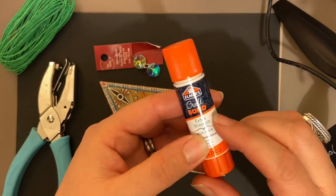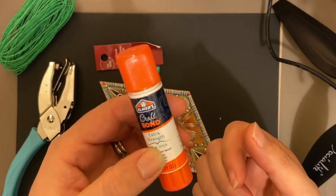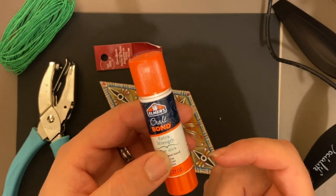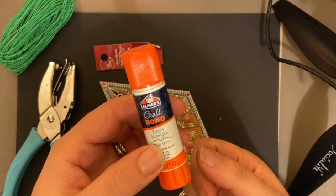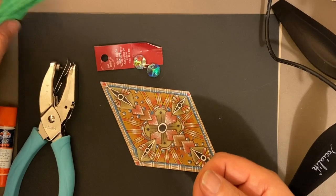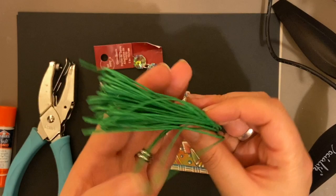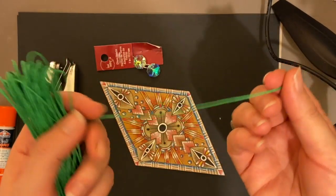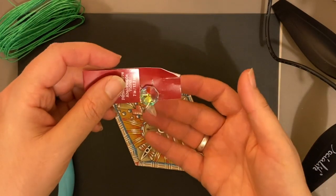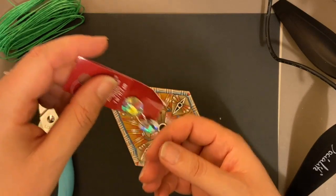I'm also using the Elmer's Craft Bond. Kids glue sticks are good, but they do peel away after a while — this has a little bit more strength to it. You can pick this up at any craft store or on Amazon. You'll also need a little bit of waxy string, or any kind of string you like. And you'll need some kind of a little glass bead to dangle at the end, because it's always fun to have a little bling on your ornament.